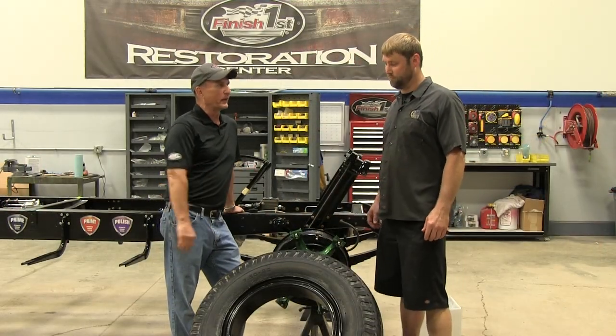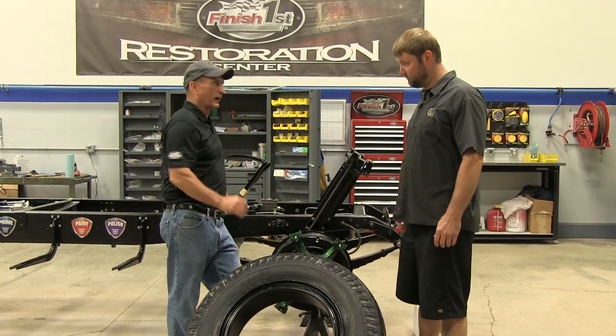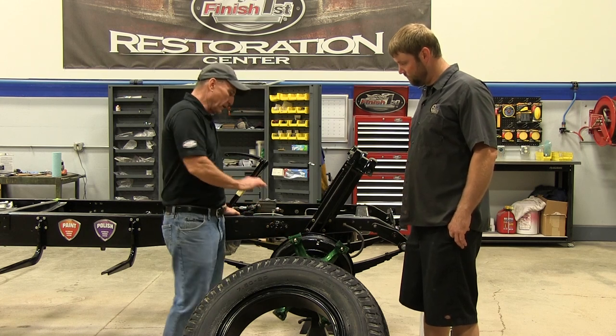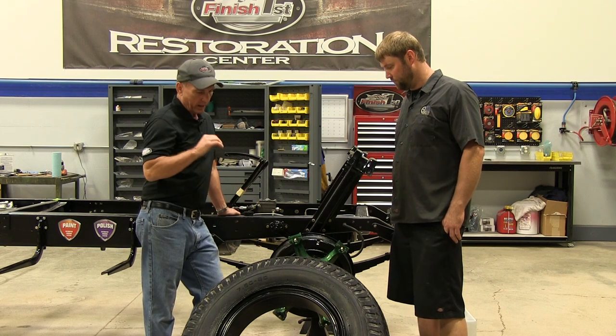We're back here today with Keith from KO Tires. What we did is we took the tires and wheels off, and in the meantime we went through and sandblasted the drums, sandblasted the wheel center, and painted those. We got those green, the drums black, and we also went through the entire brake system and got everything dialed in.